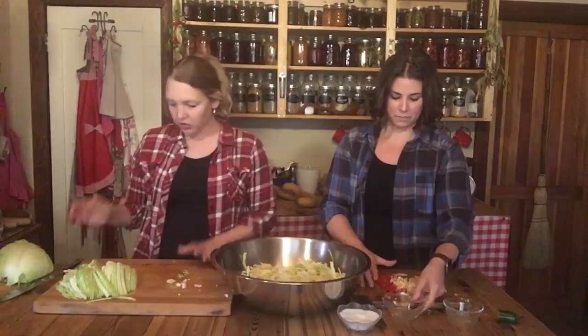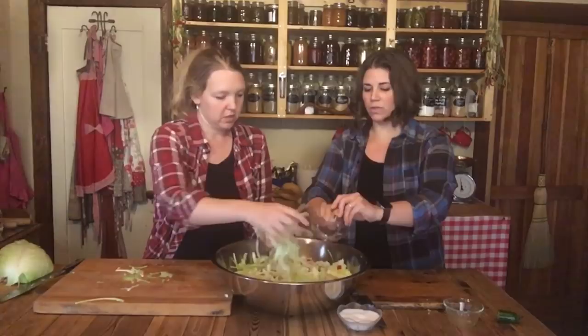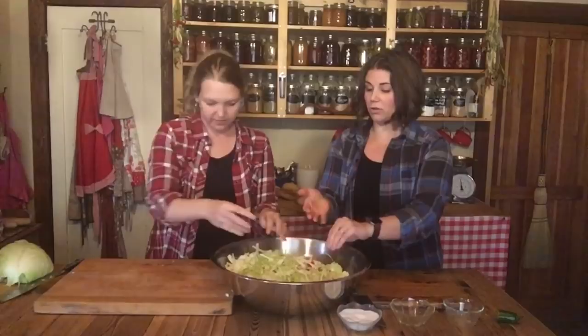Even a year or two years later, these are totally edible and good for you — they just start getting mushy. You don't need to be afraid of them and you can really play with the recipe. The really important part is the salt for preservation, and that it stays under the liquid at all times. If you have those two things right, you're good to go. Fermenting was so intimidating for me because I didn't grow up with a mom who fermented — I was nervous about mold. But it's almost foolproof if you just follow those basic tips.